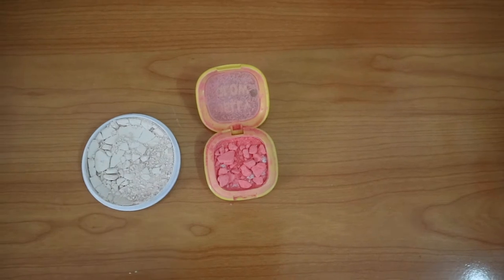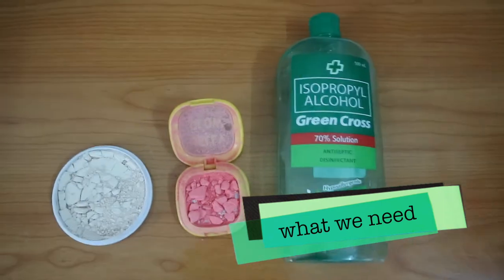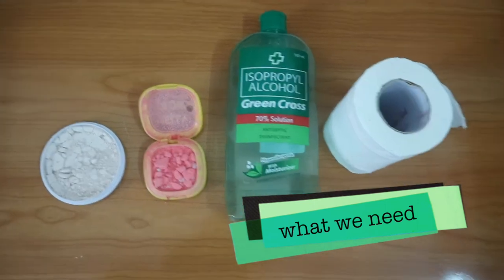First we have to have the broken powder or broken makeup, of course. And then the rubbing alcohol. And the tissue for the last part.